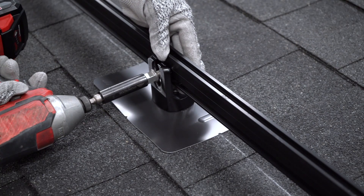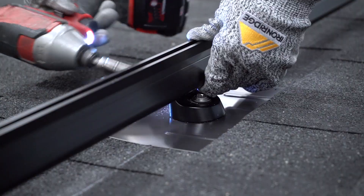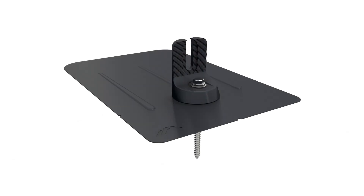Attach rails by dropping the hardware into the open slot, and you're done. The IronRidge FlashView — look into it.